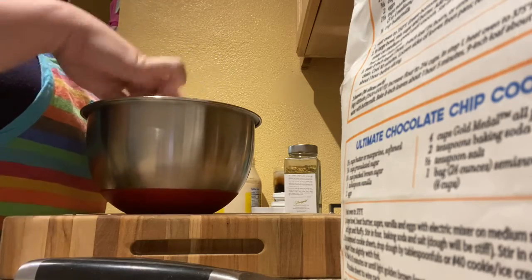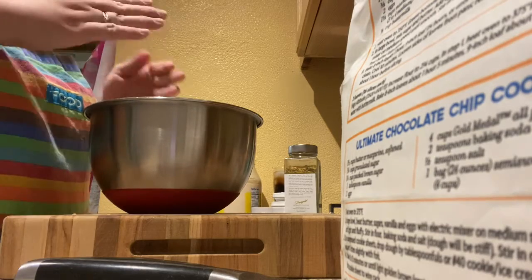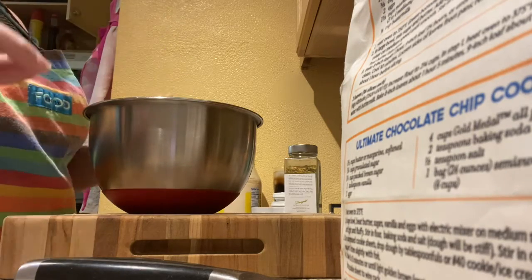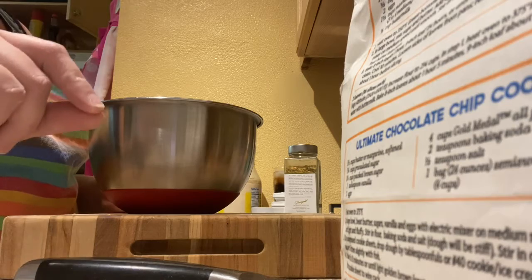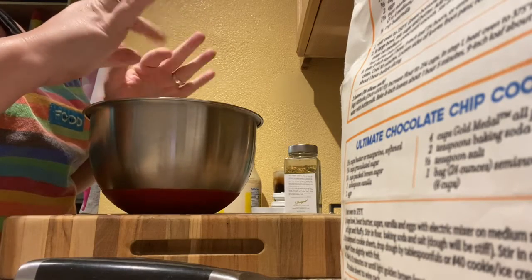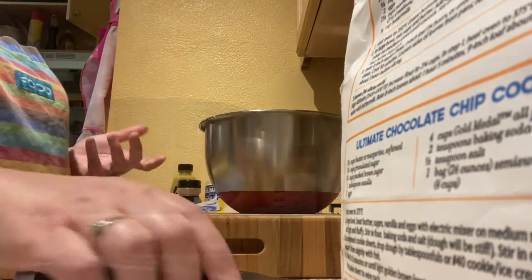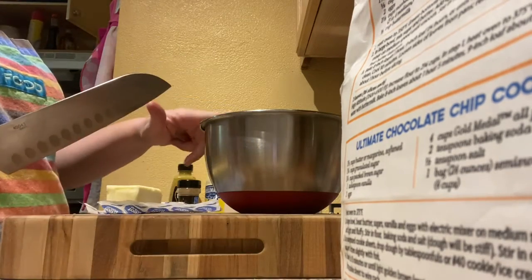Now we are going to cut in — meaning we're gonna put cold butter in cubes and squish it into this until it becomes a nice crumble mixture. We're gonna use half a stick of cold butter. I'm using unsalted butter because I already put salt in this mixture.